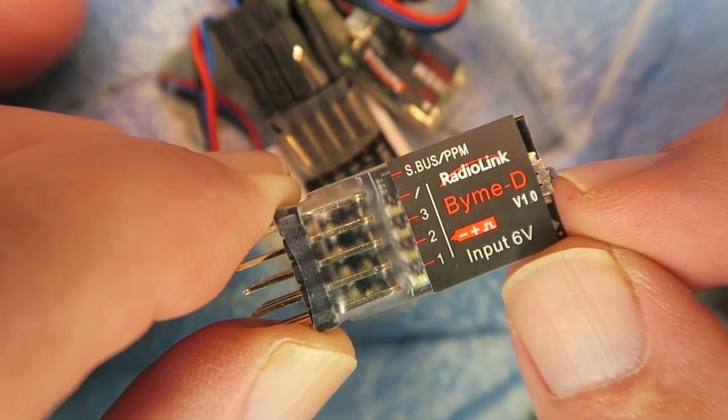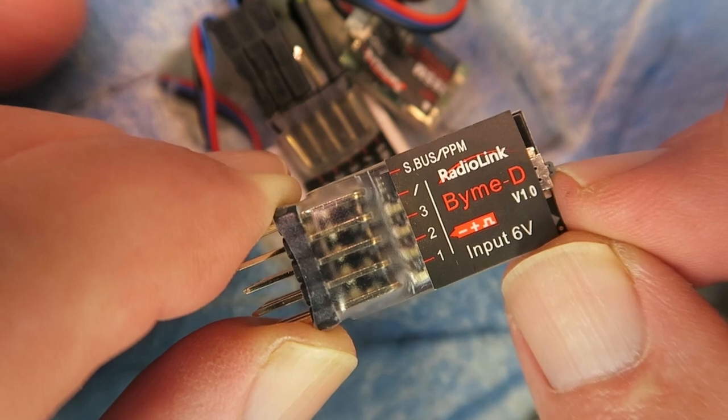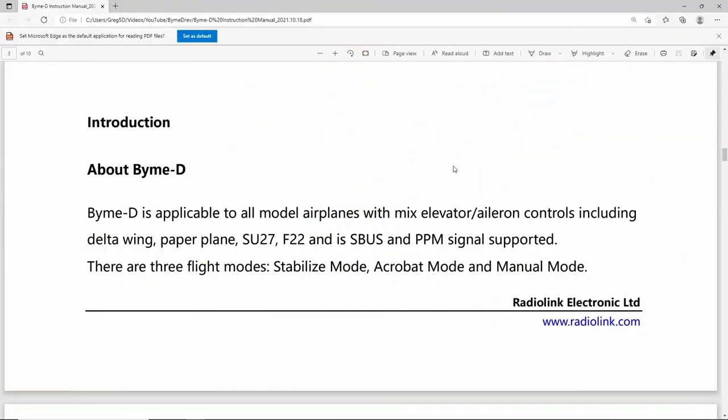But first let's take a look at the documentation and see how the gyro is set up. The BIM-D is designed for elevon SU-27/F-22 type models and supports SBUS and PPM signals. It has three modes: stabilised, acrobat, and manual mode.